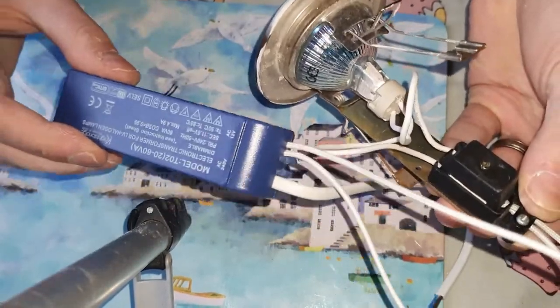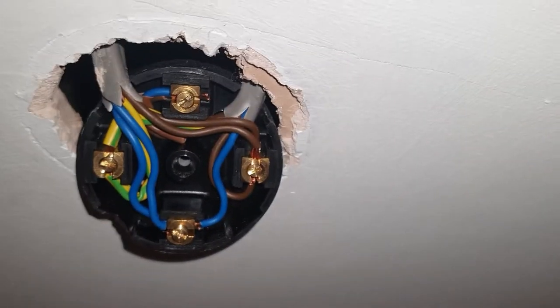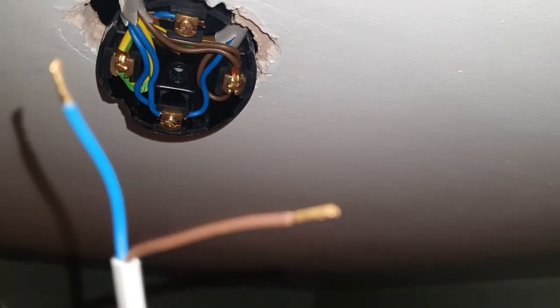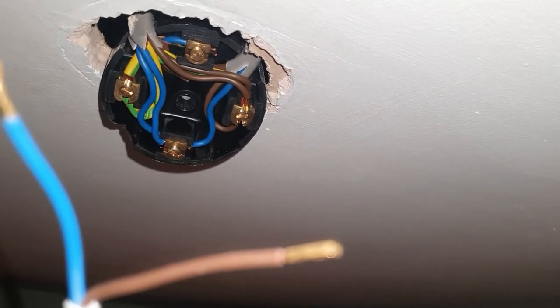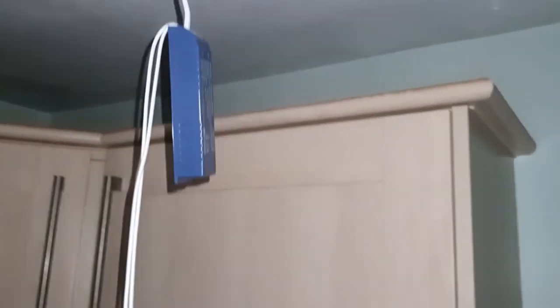That's all ready to go back in, so let's get back to the ceiling. Here we are back up at the box — it's a very simple case of blue to blue, brown to brown. I'm not going to touch it as I've got the lights on at the moment so it will be live. Once I've screwed them back in I'll test it. And there we have it — brown to brown, blue to blue.